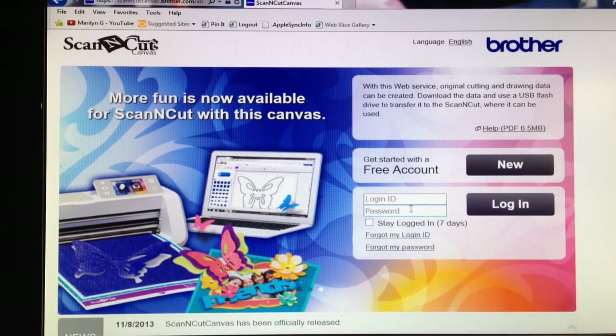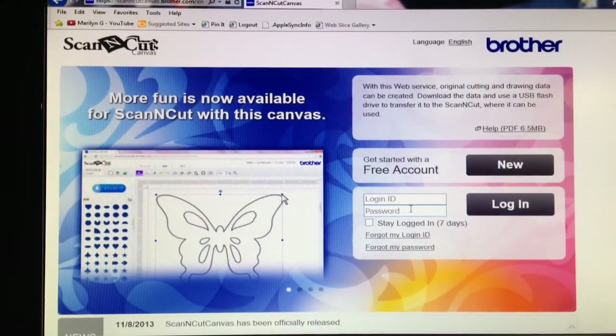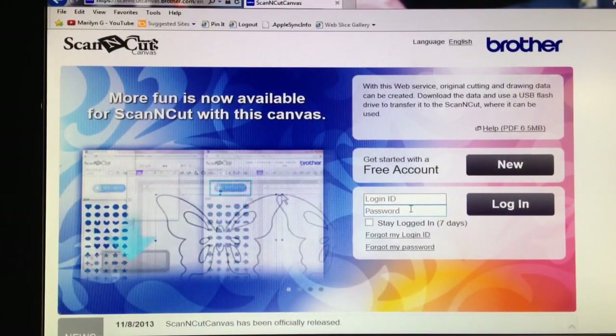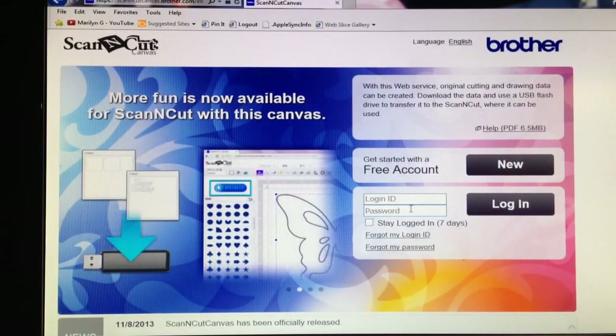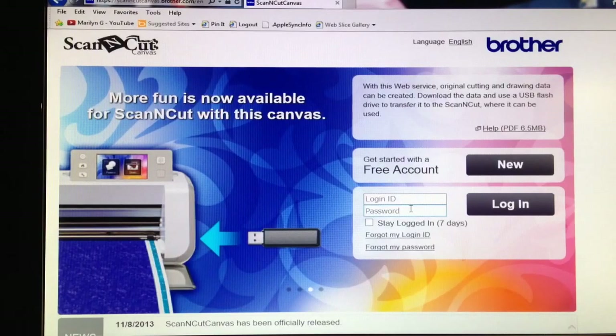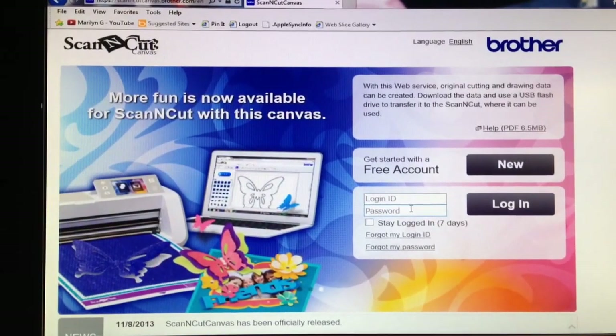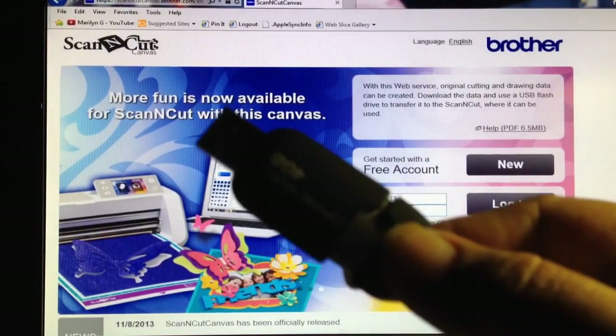Basically, if you have SVG files that are already stored on your computer from other programs that you may use to cut files, like with your Silhouette Cameo, you can take those SVG files and save them to a USB drive, which looks like this.